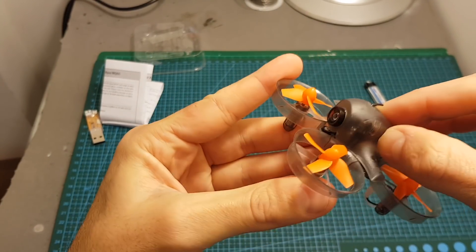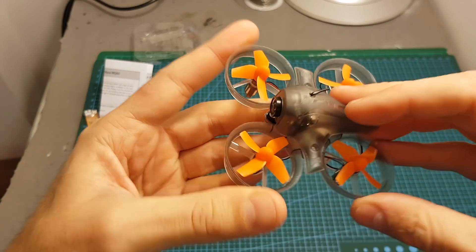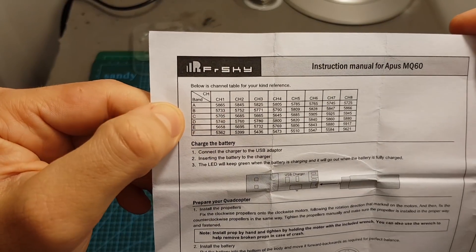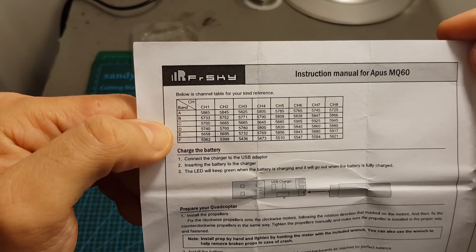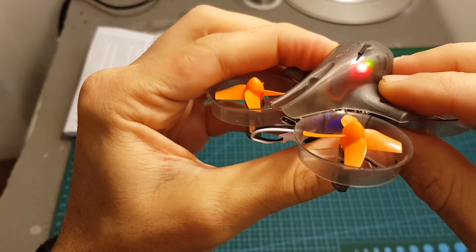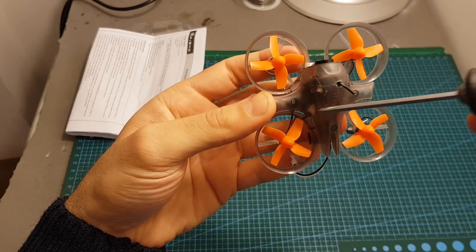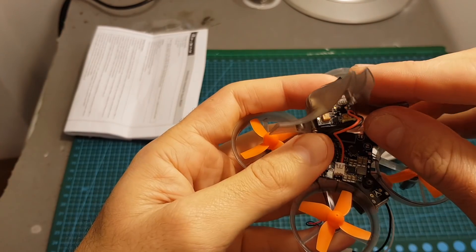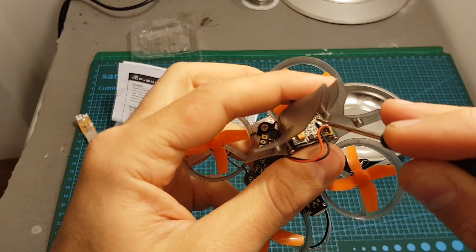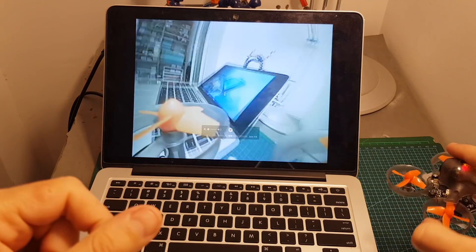Setting up the VTX is done by pressing the button on the quadcopter. Long-pressing changes the band — you have six options — and short-pressing changes the channel — you have eight options — giving 48 total combinations. Refer to the instructions manual for the band table. Note that 'F' is not FatShark on this table. I set it to 5860MHz, which is D7 according to the table. The canopy is semi-transparent, making it a bit hard to see the LED indicators, so you can remove the canopy by removing three screws to see them more easily. The top LED indicates the channel and the bottom one indicates the band. I set it to D7 at 5860MHz and the FPV is working properly.